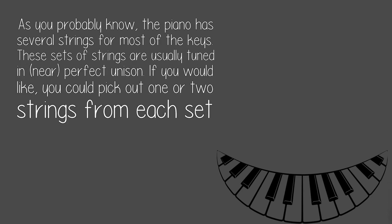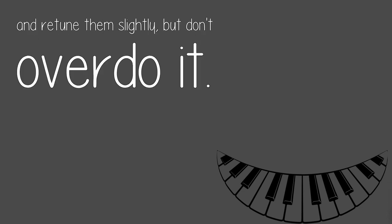As you probably know, the piano has several strings for most of the keys. These sets of strings are usually tuned in near-perfect unison. If you would like, you could pick out one or two strings from each set and retune them slightly — but don't overdo it.